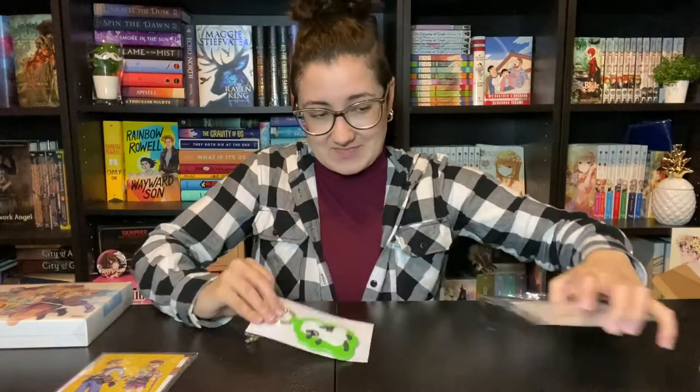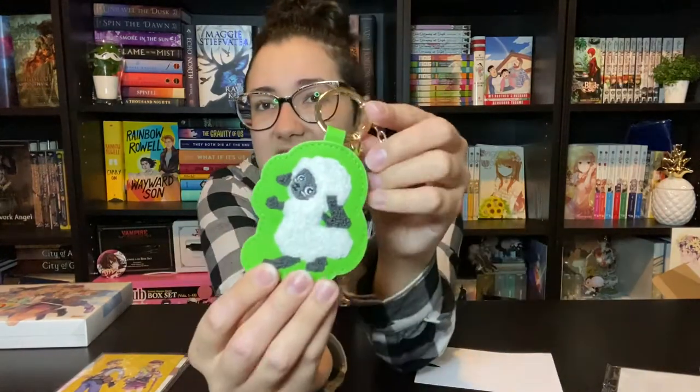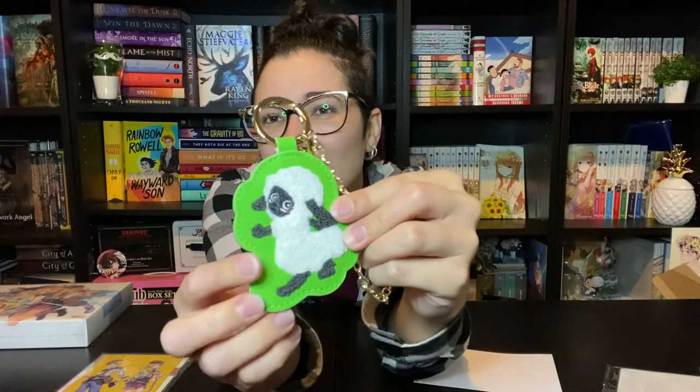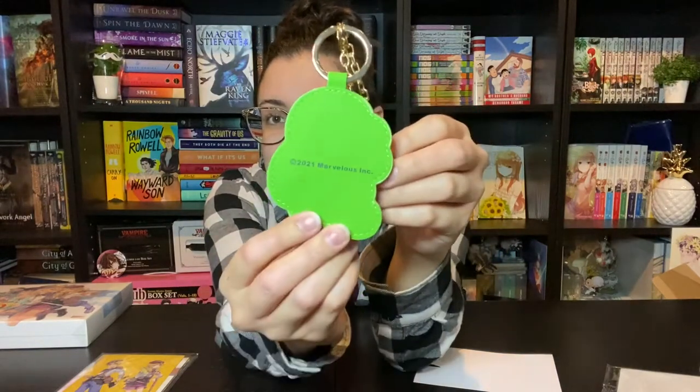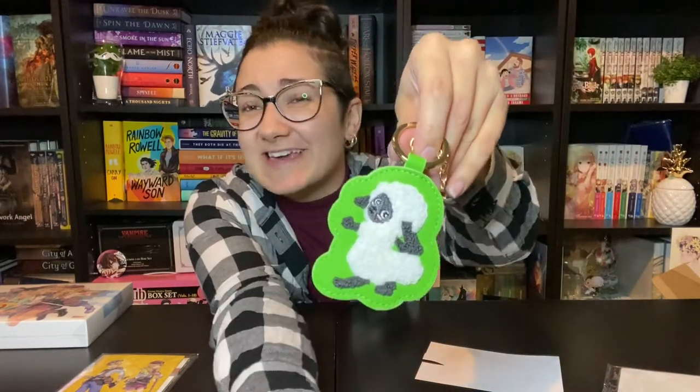Next, let's do the little keychain wooly. I'm shocked it came with this too — I did not expect it. It is a little wooly. He is textured, very soft. And then you have like this kind of fake leather strap thing in the back. It says 'Marvelous' on the back — nice little bag keychain. He's so cute, but I'd be so scared because he's white to get him dirty.